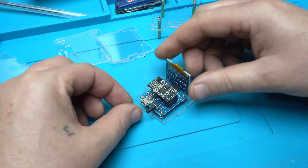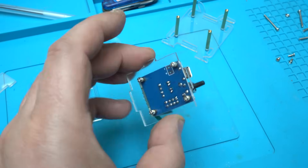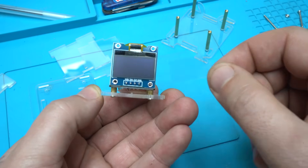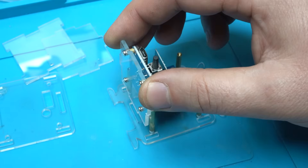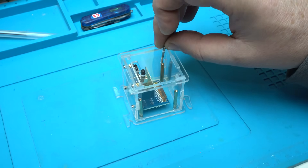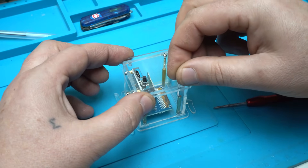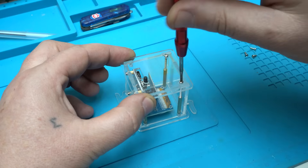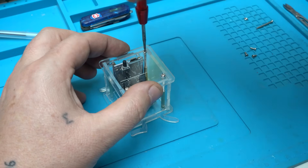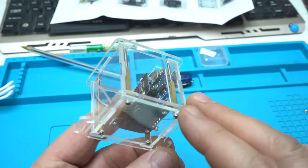Now let's continue with building this amazing OLED clock, attaching the PCB board to the plexiglass using tiny metal screws. And it's finished — I like the transparent case and it looks cool.